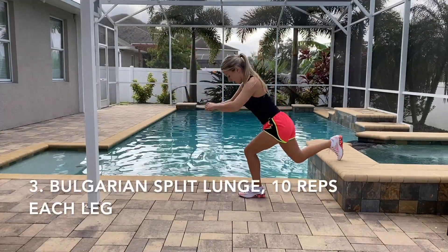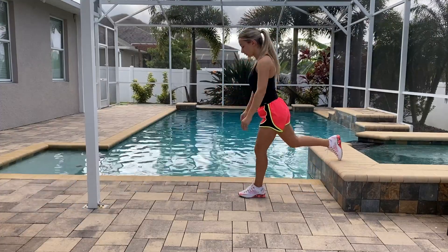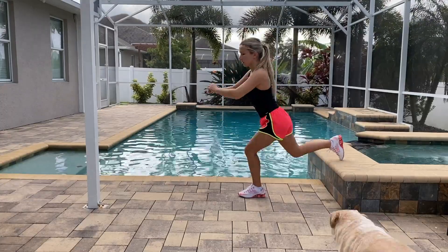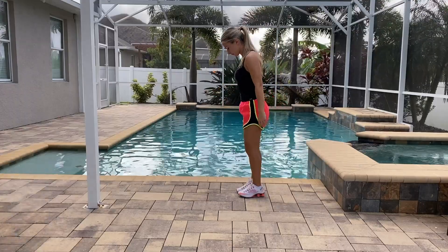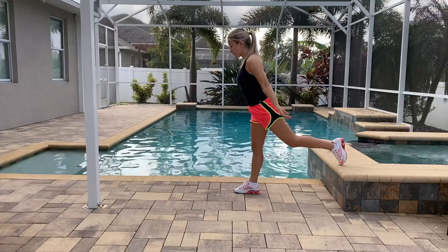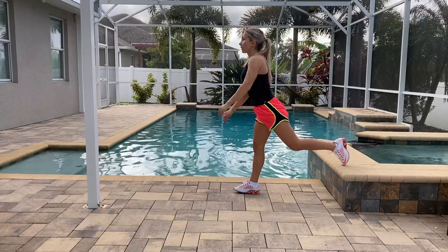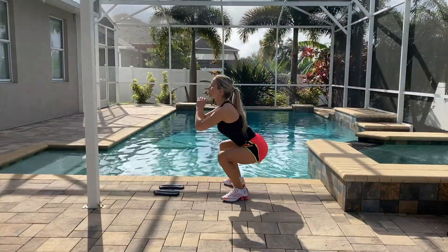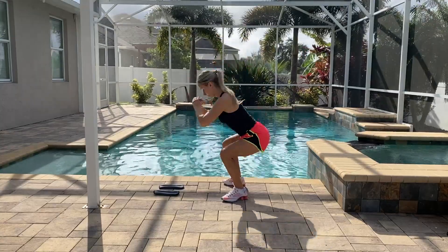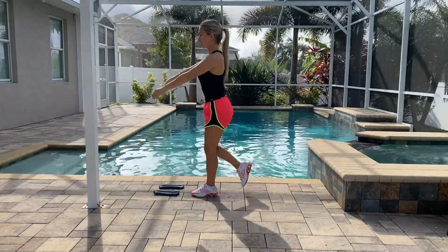This exercise is really great for your glutes — do 10 reps for each leg. Our third and last exercise is going to be Bulgarian split lunge. From all the lunges, this one is the most effective. It's going to lift your butt and make it round. Do 10 repetitions for each leg, watch your knee, and if you don't feel your glutes, adjust your form. Then repeat everything for two more sets — three sets total, just like upper body. Remember, anytime you do a lower body workout, your abs are working as well.